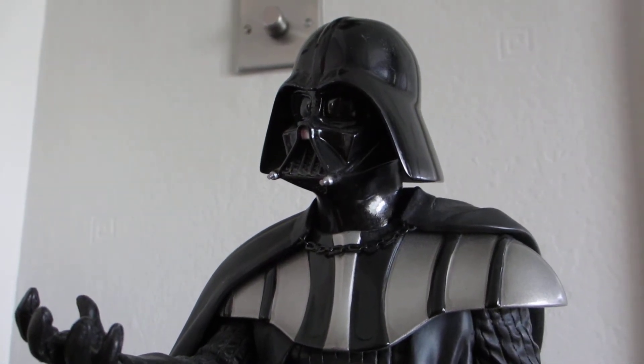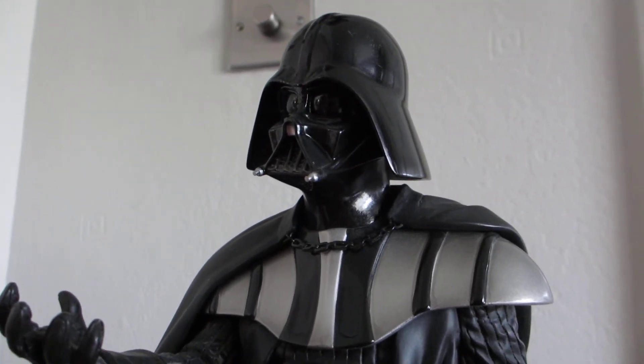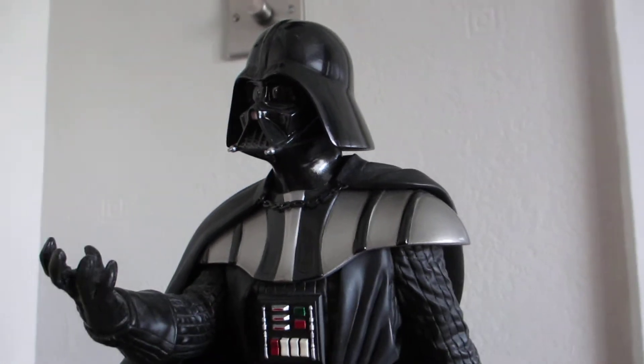Hi, this is Nordmonkey1 and this is just a quick review of my Gentle Giant Darth Vader, I believe 1/5th scale statue. I believe it's the scene from Empire Strikes Back.